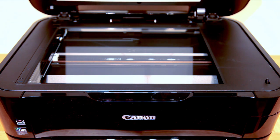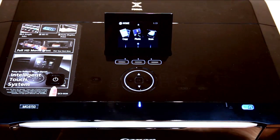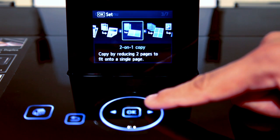The scanner's optical resolution is up to 4800 by 4800 dpi. It takes nearly 10 seconds to scan an A4 picture, which you can directly send to a memory card or an email attachment. The colour copying function takes nearly 15 seconds but enables abilities such as borderless copy, two-sided copy, two-on-one and four-on-one copy.